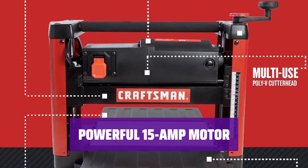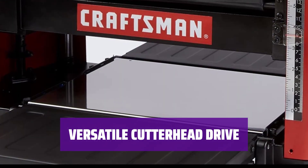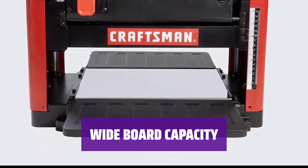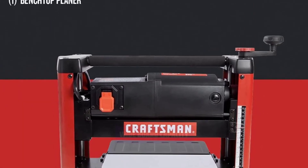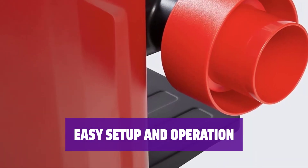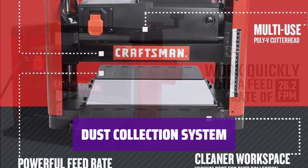It operates at speeds of 8,000 RPM for smooth, precise cuts. Equipped with a poly-V cutterhead drive, this wood planer offers versatility and precision. The double-edged high-carbon steel knives ensure smooth operation and excellent results. It can accommodate board widths of up to 12.5 inches, allowing for a wide range of projects, and can make cuts up to 1/8 inch deep. Users love how easy this wood planer is to set up and operate, and its efficient performance makes it a favorite among DIY enthusiasts and professionals alike. Simply add a dust collection system to the built-in dust chute to minimize mess and keep your workspace clean.